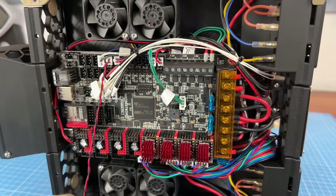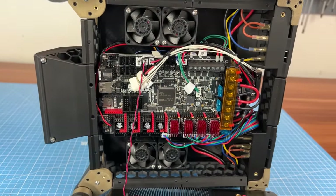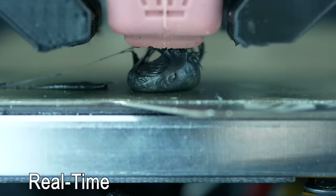FYI, most of the hardware and products used in this video are linked in the video description. But now let's start with the extrusion system, which honestly isn't that exceptional — it's just state of the art.